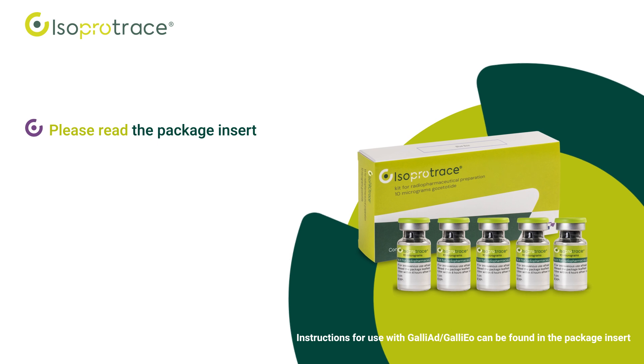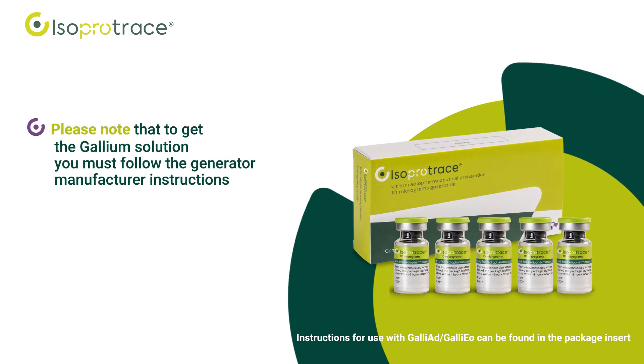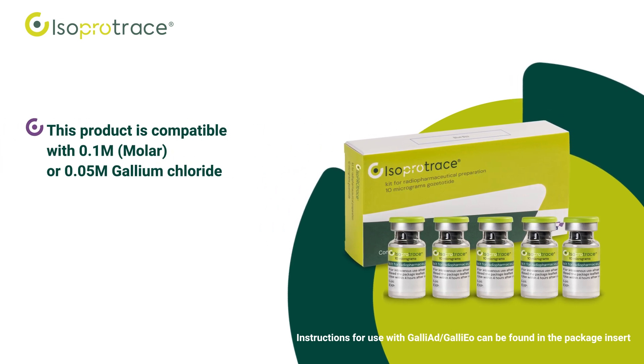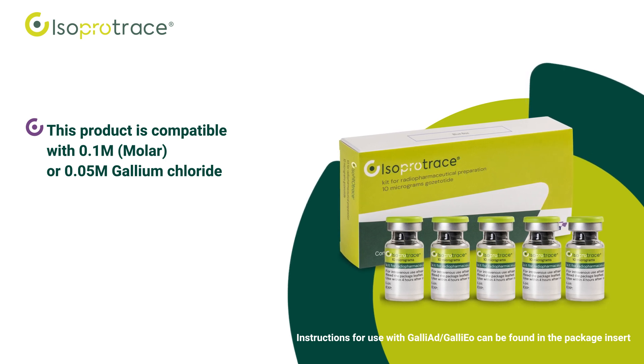Before the preparation, please read the package insert for detailed requirements. Please note that to get the gallium solution, you must follow the generator manufacturer instructions. This product is compatible with 0.1 molar or 0.05 molar gallium chloride.